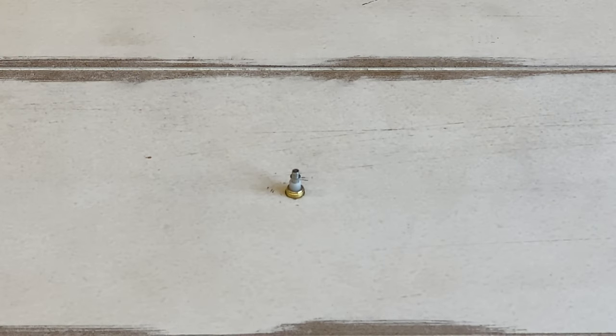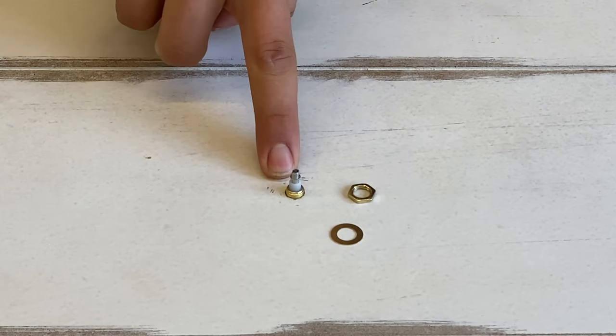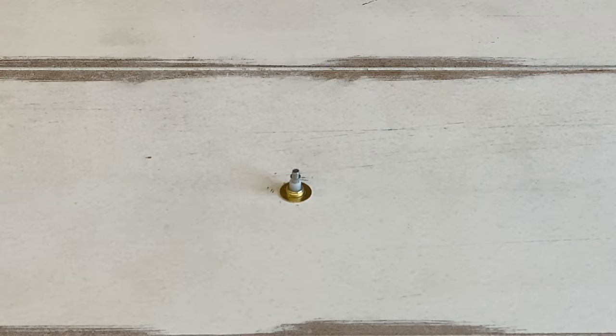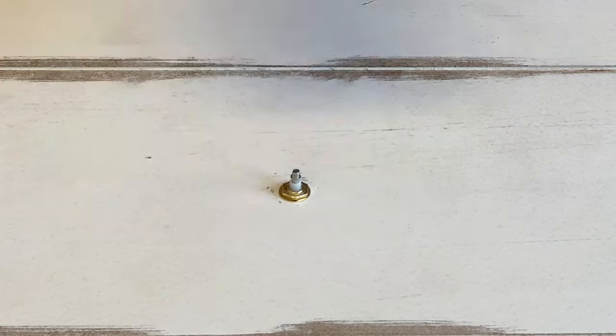After you've installed the clock mechanism, flip the clock over so that the face is facing up. The next step is to grab the gold washer and the gold nut — put the washer on first, followed by the nut, which you're going to hand tighten. And that's it for this step.